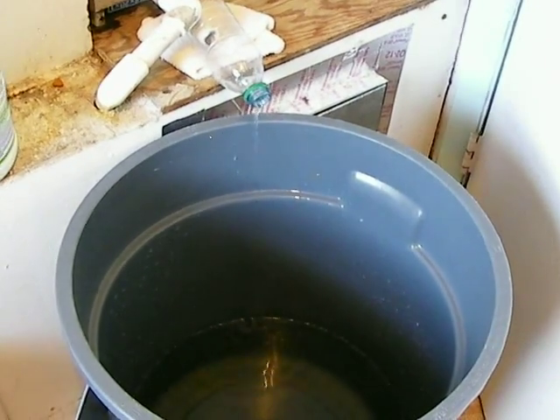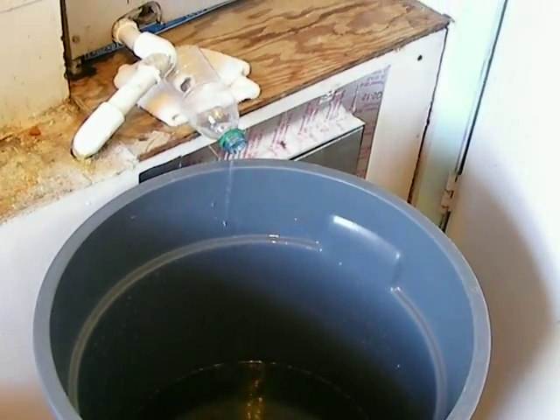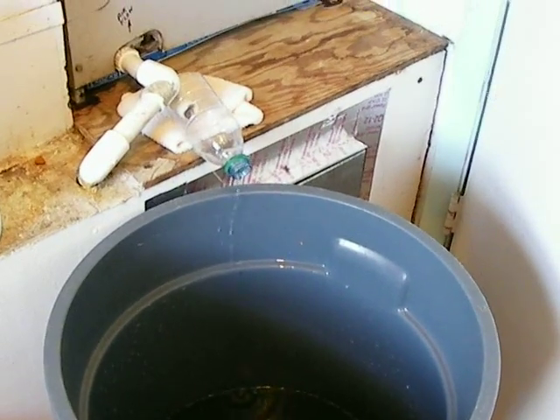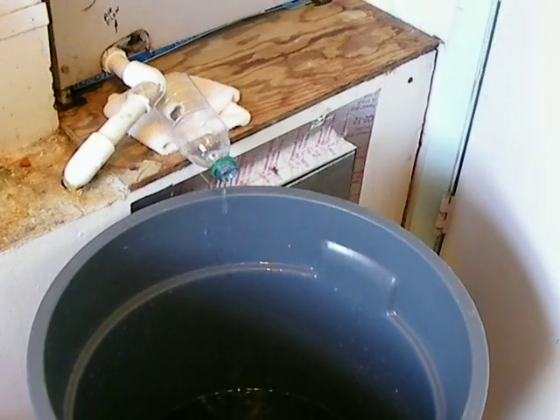Hello everybody. I just wanted to let you know how many people were aware of this, but an air handler can make a lot of water, especially if it's hot and humid out. You can get a little bit of water even when it's not real hot and humid if you're running your air conditioner.